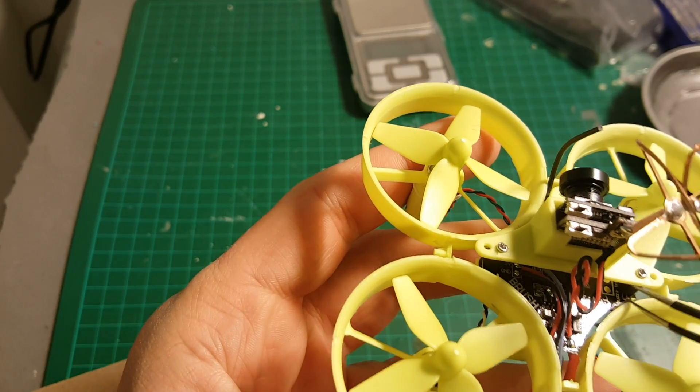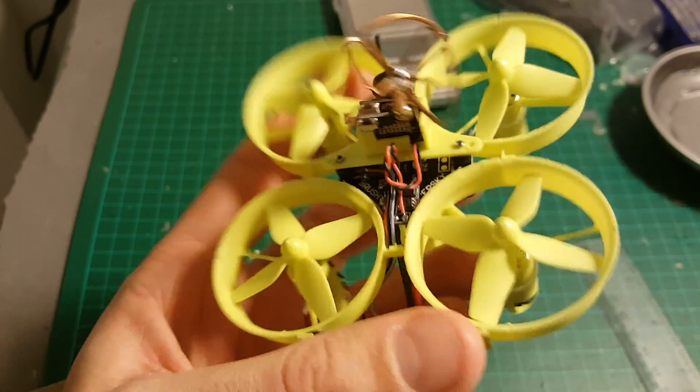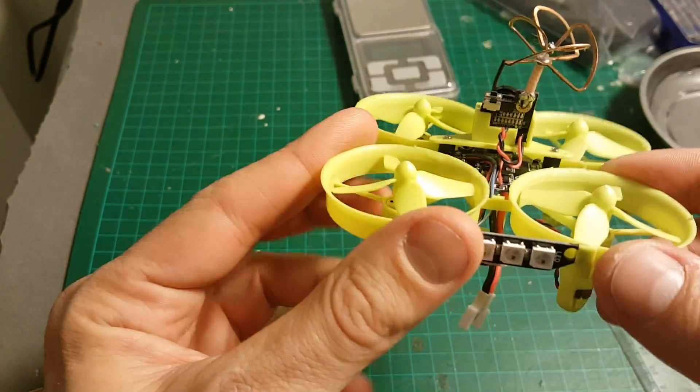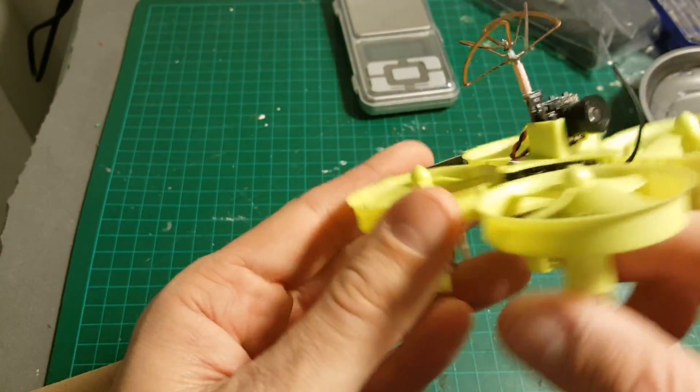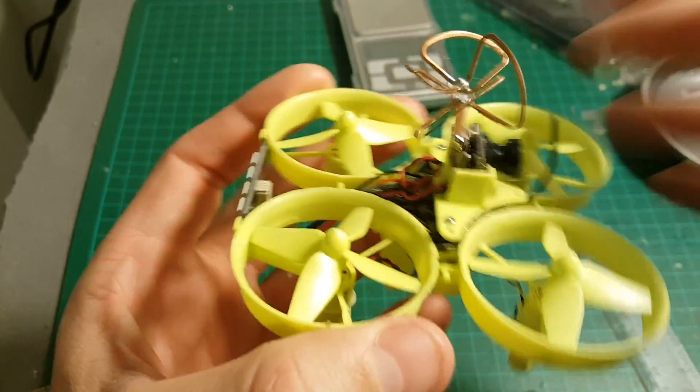Underneath the board, you have the buzzer port. It might be a good idea to add a buzzer because these little quadcopters can get lost pretty easily in the field — it will help you find it in the grass or wherever you lose it.